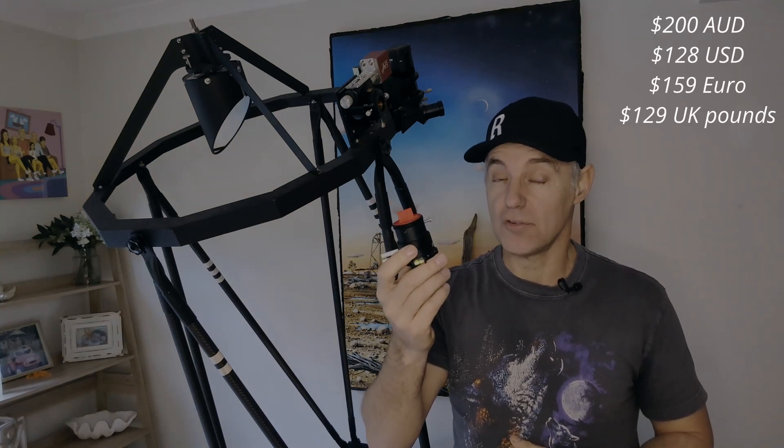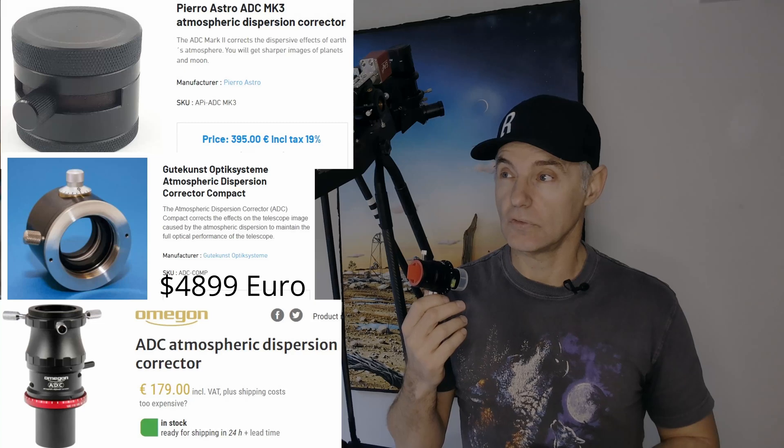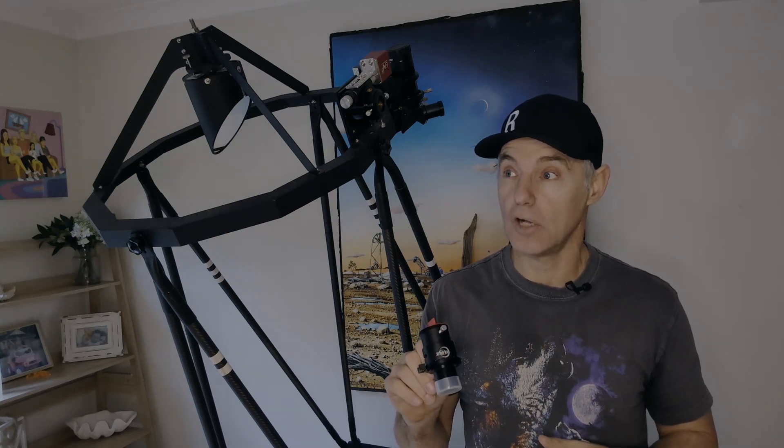There are a lot of different manufacturers. This is a ZWO one and it's quite cheap — probably around 120 pounds. There are ones right up to around two to four thousand pounds. APM make a really good one for 1,600 pounds. But how much quality do you need? A mate of mine was using the Omegon one before and does an exceptional job with that.